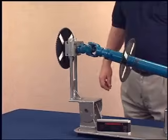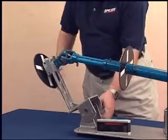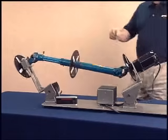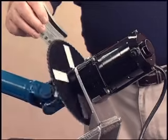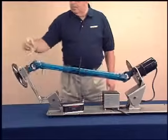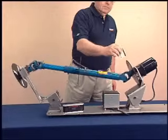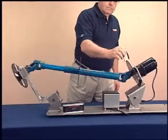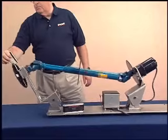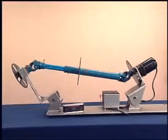Making the centerlines of the driving and driven members parallel will automatically make the U-joint operating angles equal at each end of the shaft. With equal operating angles, the non-uniform velocity of the front yoke is canceled by the non-uniform velocity of the rear yoke. This causes the output of the rear U-joint, the rear yoke attached to it, and the driven member to rotate at a constant speed. This is what we want — a constant speed into the driven member.